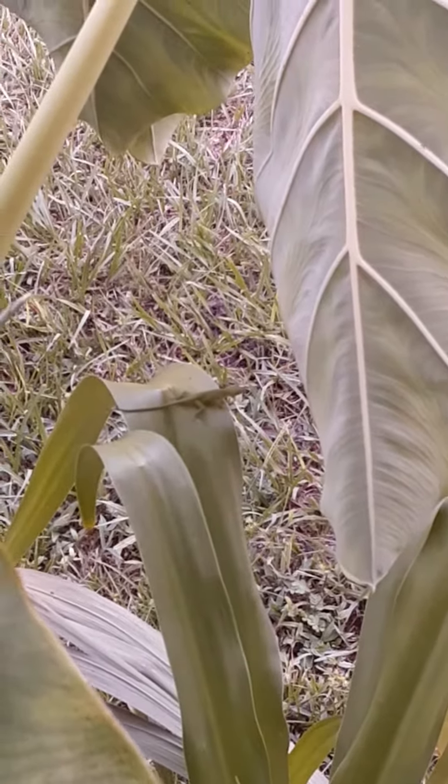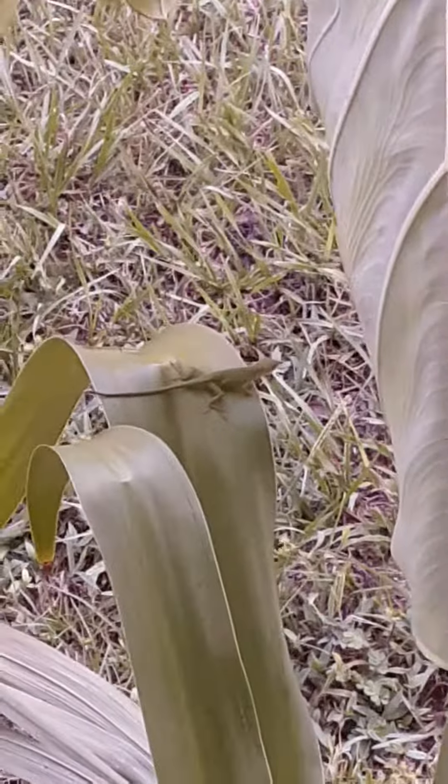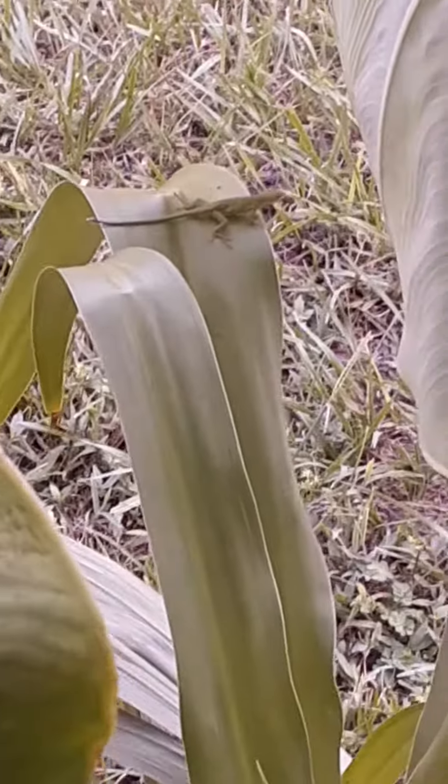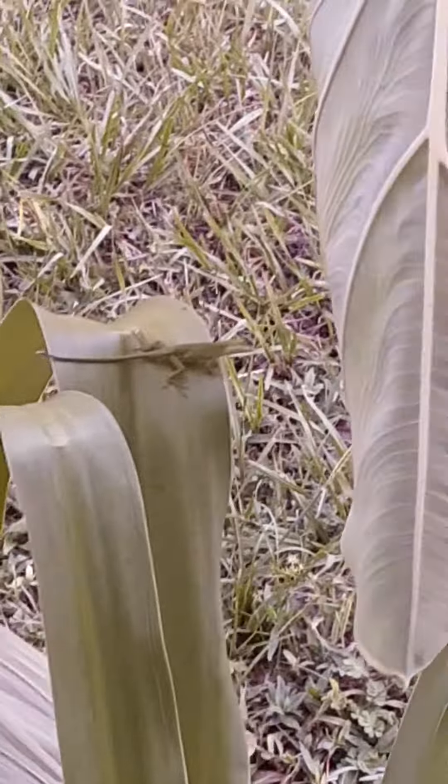What's up y'all? I just got done filming the spider video. Look what I found — look at that lizard! Now that is a green anole. That's so cool.